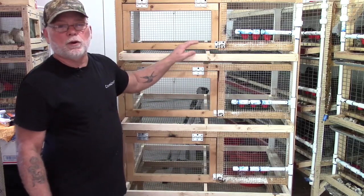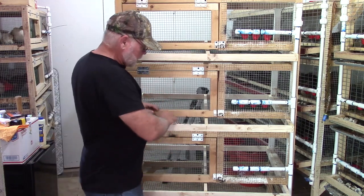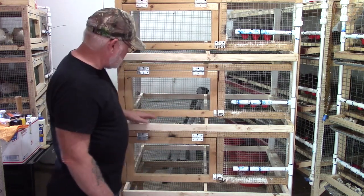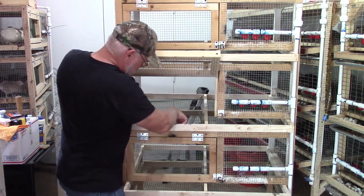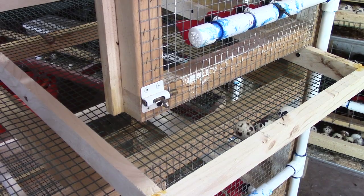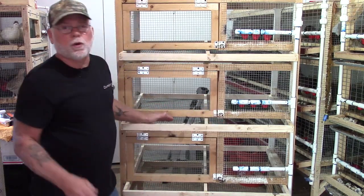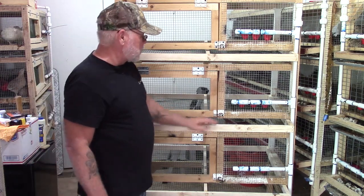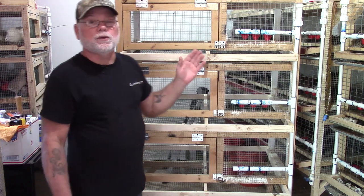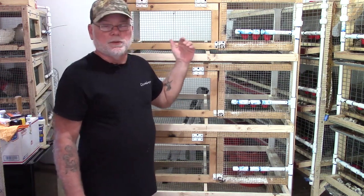We've got the egg rollout trays installed and screwed in place. There's plenty of room for collecting eggs out front, and the eggs are rolling forward just as they should. Any that don't roll forward will be coaxed towards the front as the birds walk around on the wire — the vibration helps. All I've got left to do on this one is screw the plywood to the back.